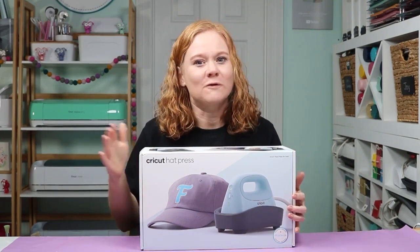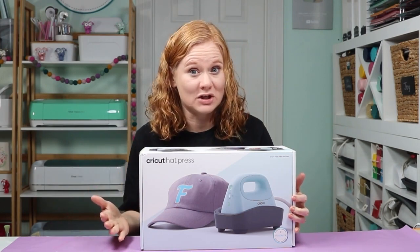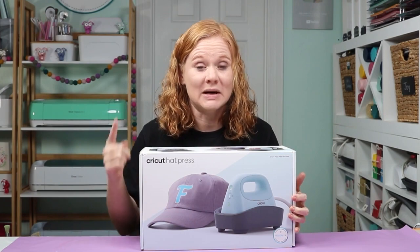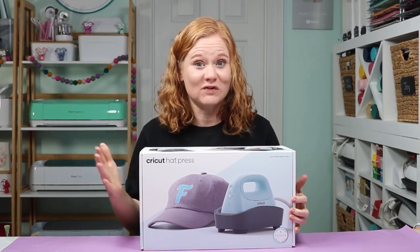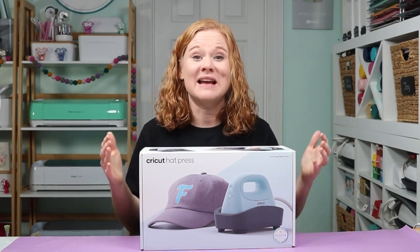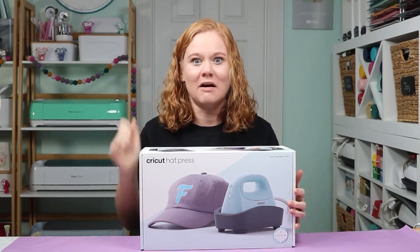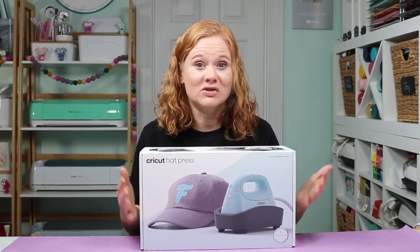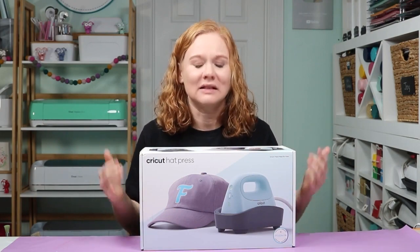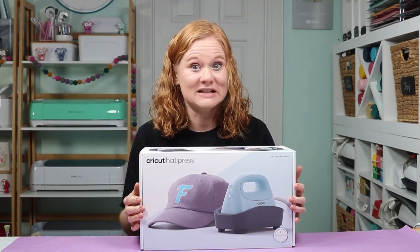I'm going to follow up with another video that does a review and shows me making some projects. In that video, I'm going to answer all your questions. So your job today is to watch this video, learn a little bit about the Hat Press, and ask what questions you have in the comment section below. What else do you want to know? Let me know and I can answer those in my next video.